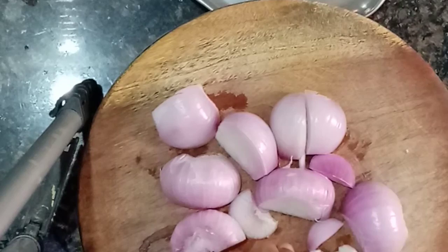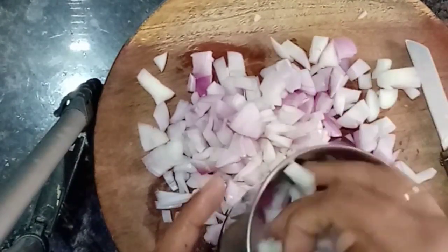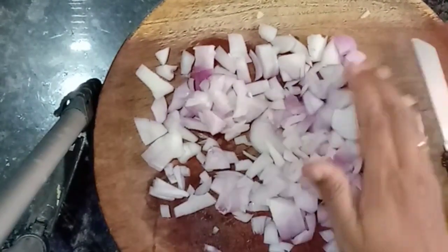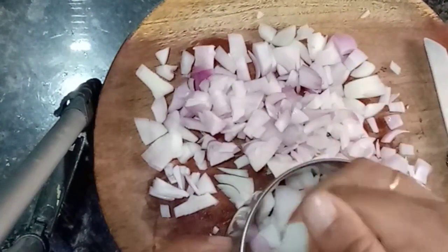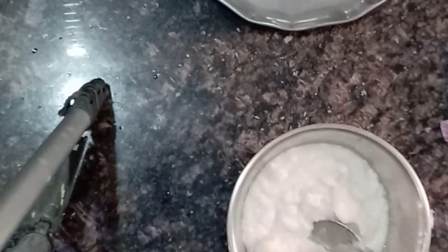I am going to show you an onion mask. I have 4 onions and I am going to blend them into a smooth paste.